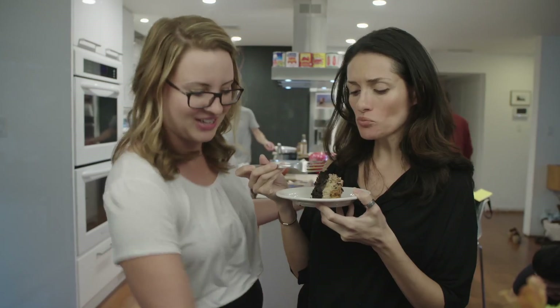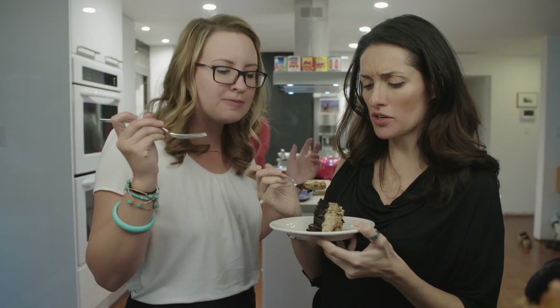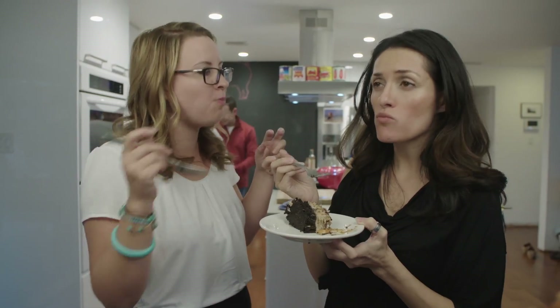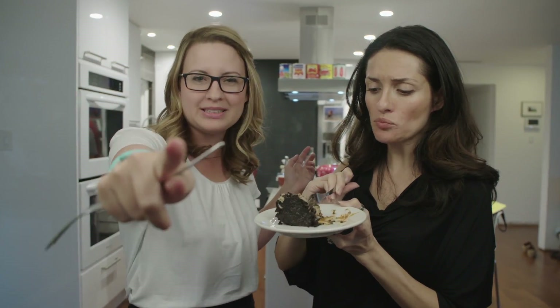I'm going to try it. Oh my god, it's like ice cream! It tastes so good. I'm getting a lot of flan — is it caramel? The flan — it was my diet. Out the window! Oh my god. Please make this cake.